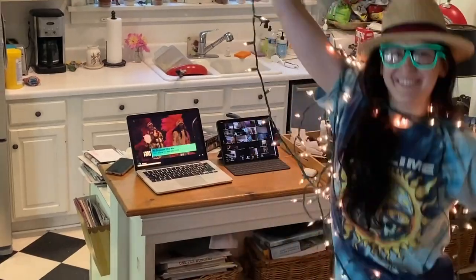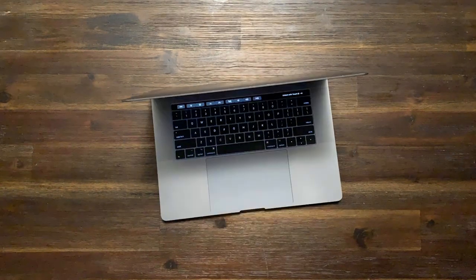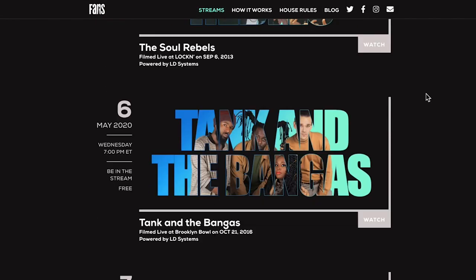One device to watch the show and the other to be in the stream. Let's start with the show. Go to fans.com on your laptop, desktop, or mobile device. Scroll down and select a show you want to watch.